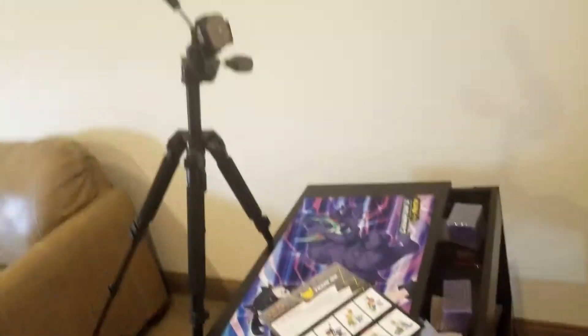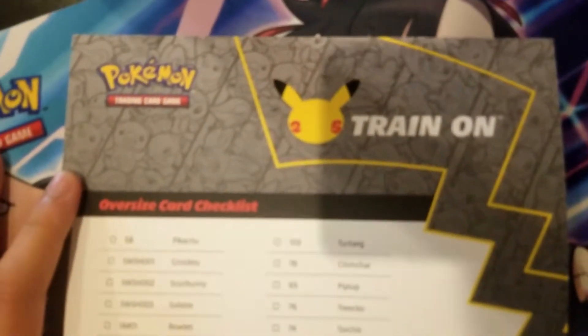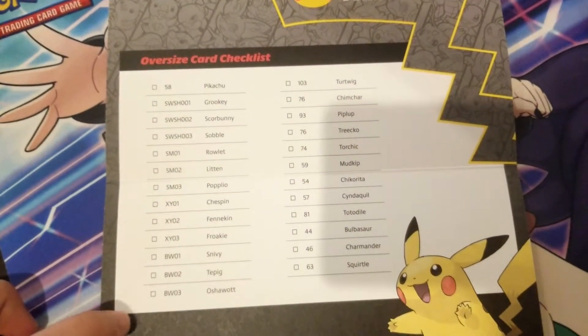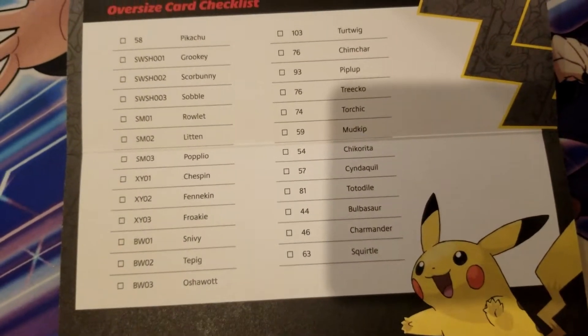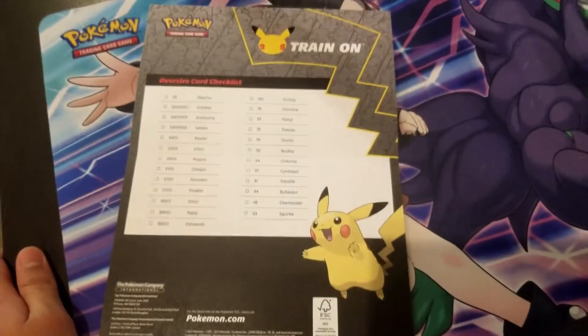We just have a bunch of sleeves set up here. I had a binder — hint. On this, there's actually a back we didn't get to. Train on — oversized card checklist. Now each one of these you can get from the First Partner packs, or this Pikachu one — which you've probably already seen because it's in the video — is the one that we got, and it's in that binder. But the rest of these you have to get in First Partner packs. You guys can comment on which one you want to see opened.